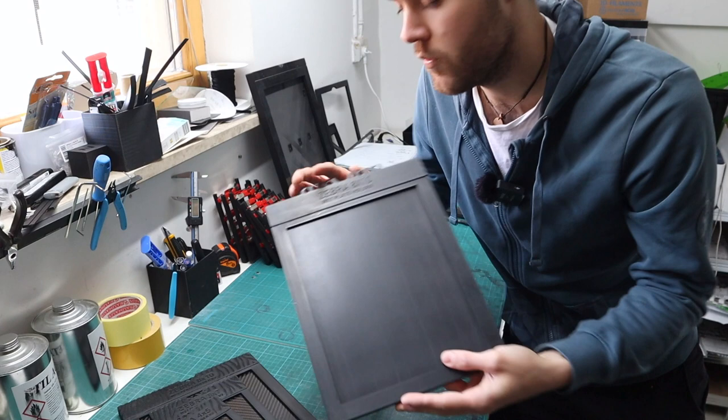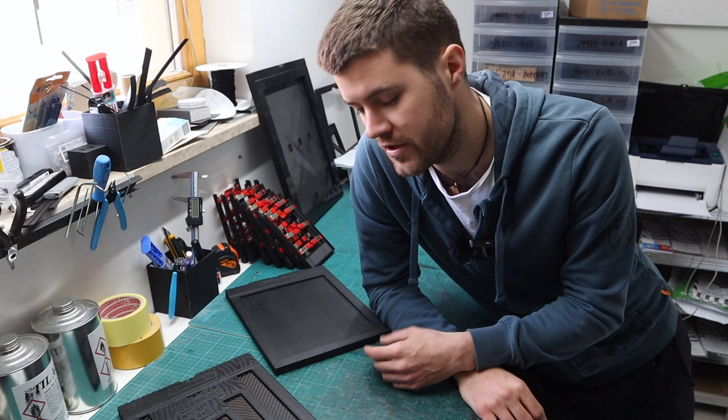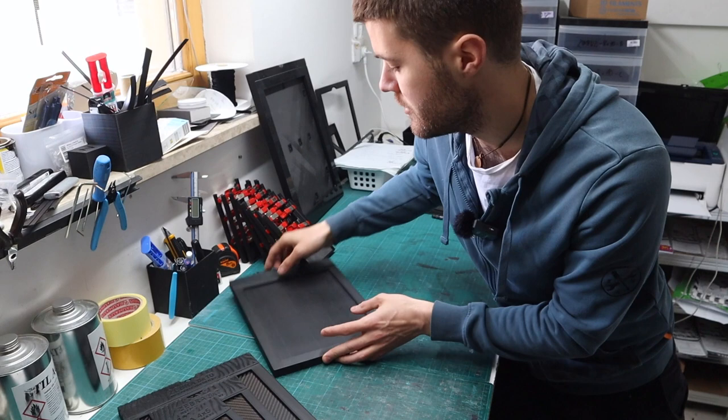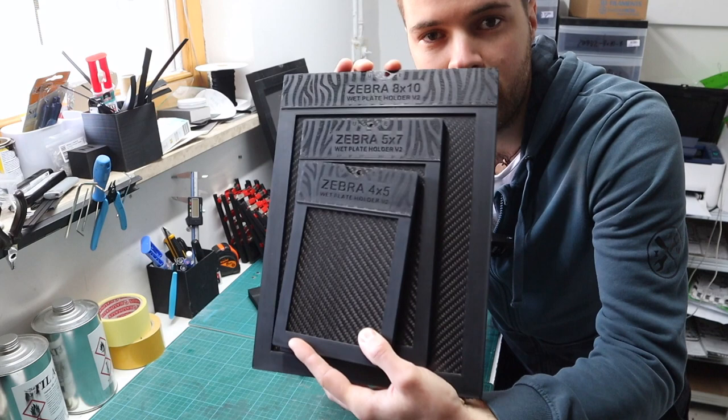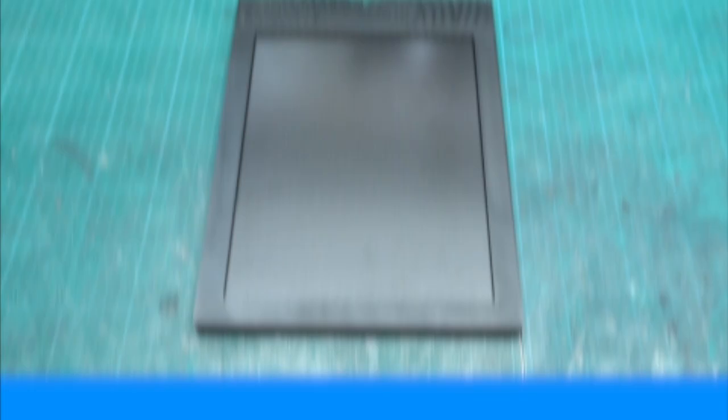The old version one was a success on its own and it's still a great holder, but as with all Zebra products we always want to improve them. We gathered your feedback and reviews — we always pay close attention to that to see what things can be improved and what features you might be missing. So let me show you what was improved and why this new version is so much better.